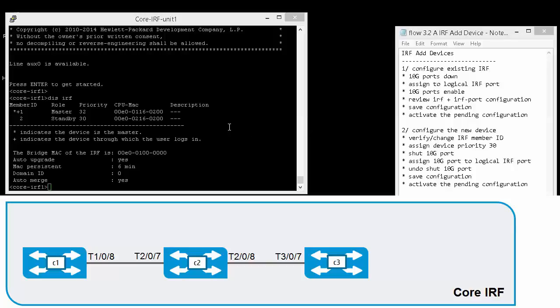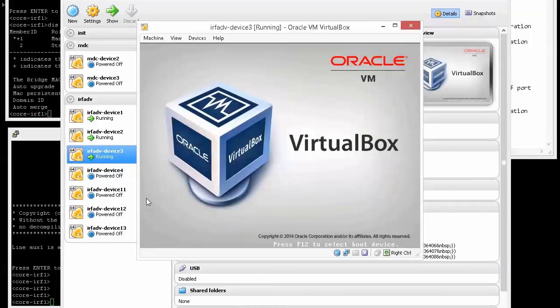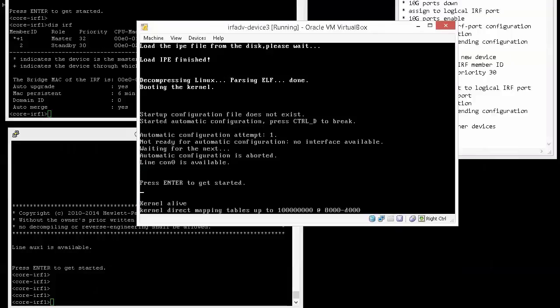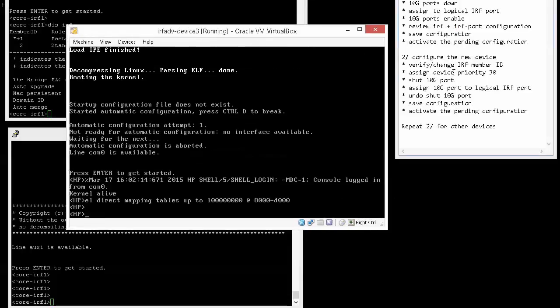Units 1 and 2 are currently running from previous videos. Let's start with unit 3. We'll power on unit 3 and configure it via the console port. We need to press Ctrl+D to stop automatic configuration, then: verify or change the IRF member ID (default is 1), assign a device priority lower than current priorities, shut down the 10 Gigabit ports, assign them to the logical IRF port, unshut the ports, save the configuration, and activate the pending configuration.